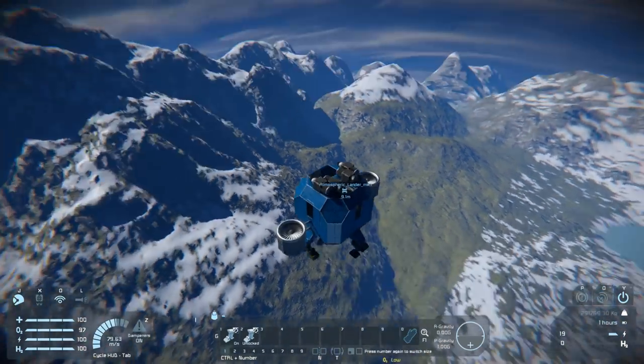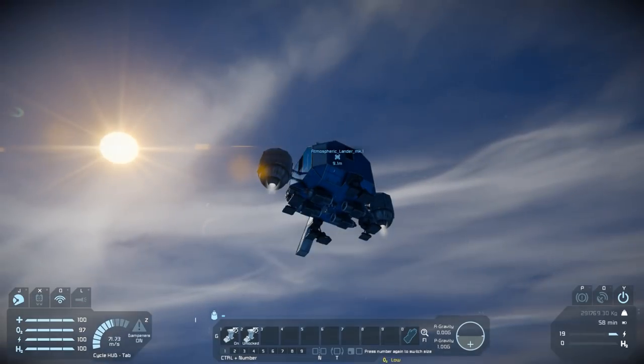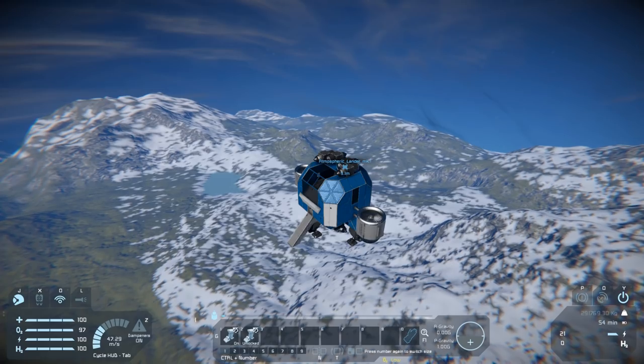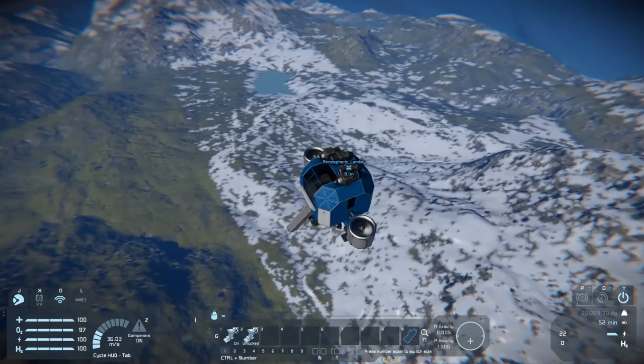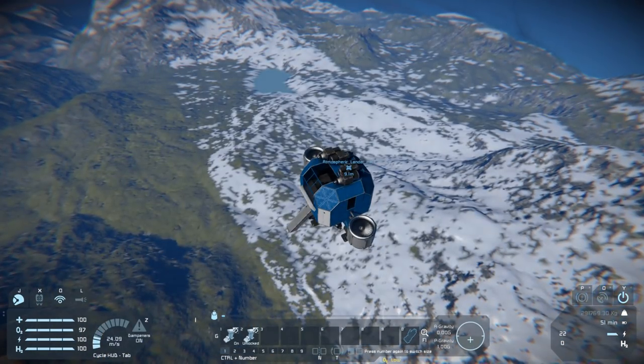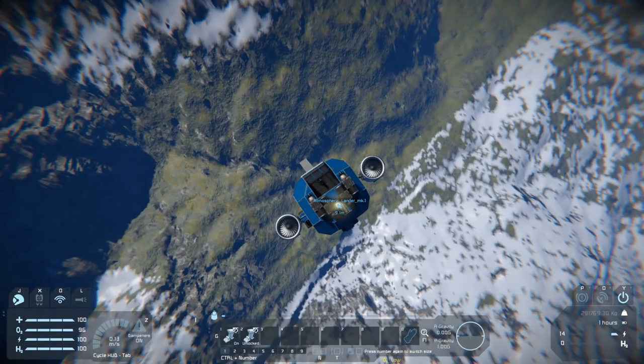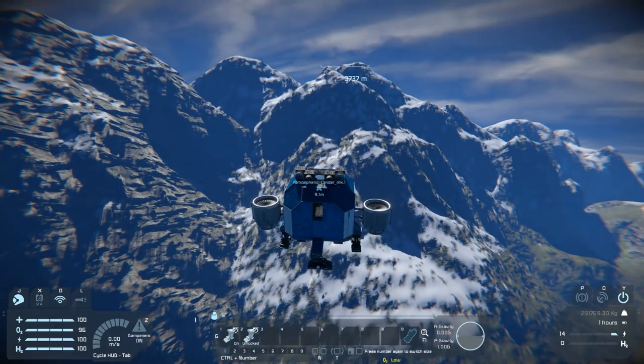So instead, what I would like to show is a little design of a rover which can use the large grid detector. With only a few blocks having to be ground off this lander, the lander will still be completely functional if you use this design, and once we get down to the ground I'll show you how we're going to build that.